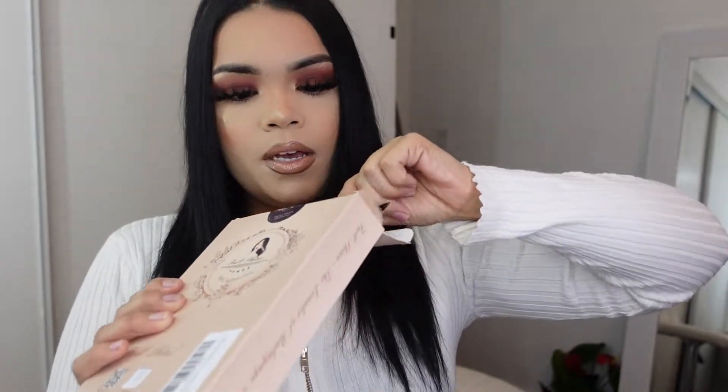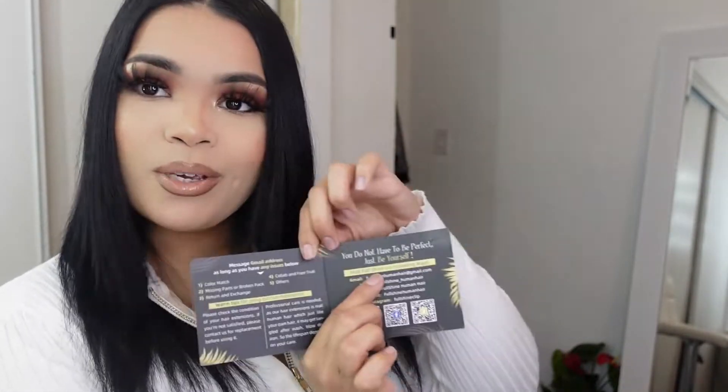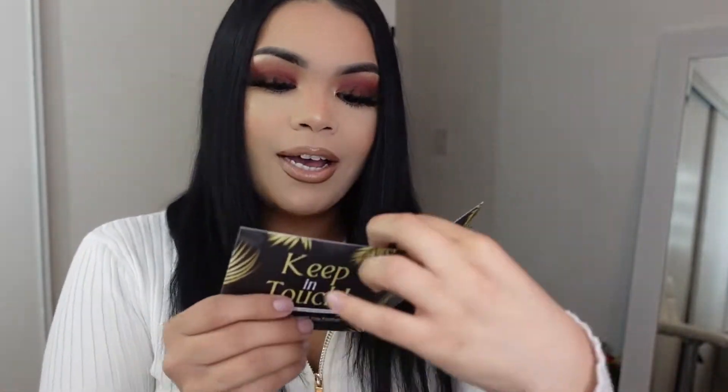It comes with — oh, they changed their little pamphlet, this is so cute. If you're not new here, you know I'm all about packaging and little quotes. I really love that their little pamphlet has a cute little quote: it says 'You do not have to be perfect, just be yourself.' I think that is so cute.